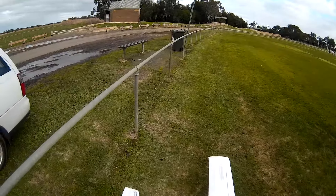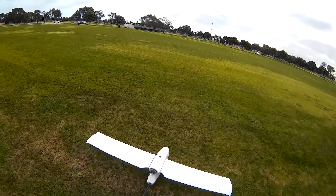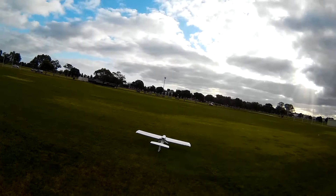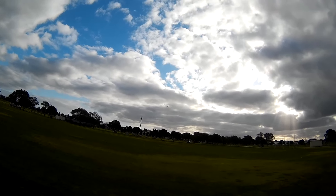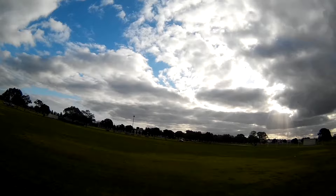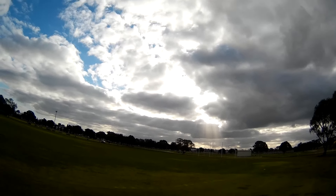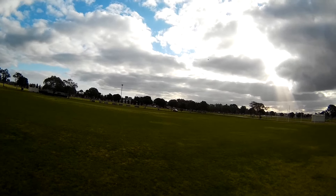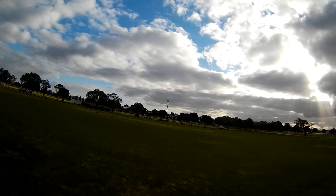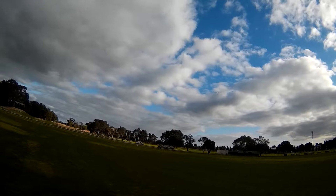It's windy again — never mind. That's more like it, that's what it's supposed to be like I guess. That feels a lot better now. 4S. I've got some rudder mixing in now too, so a lot easier to turn. Turns properly.